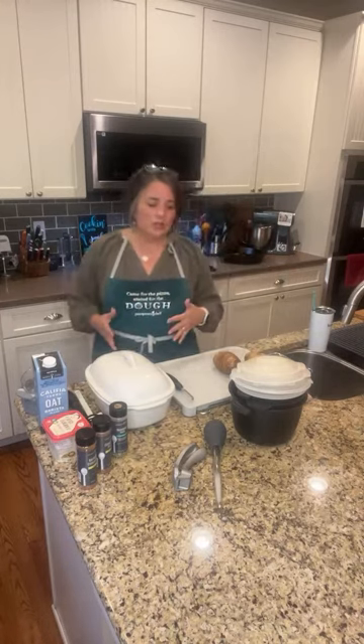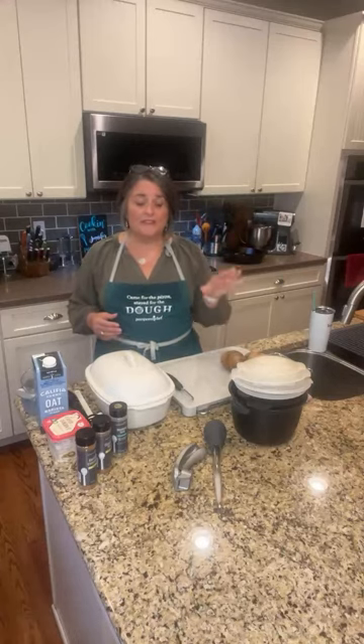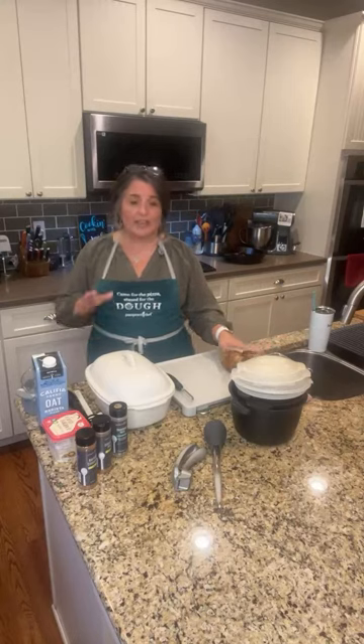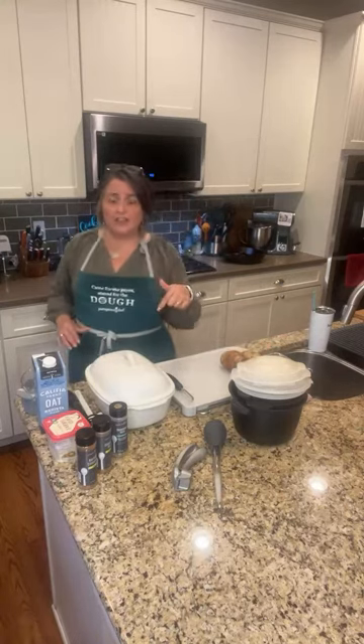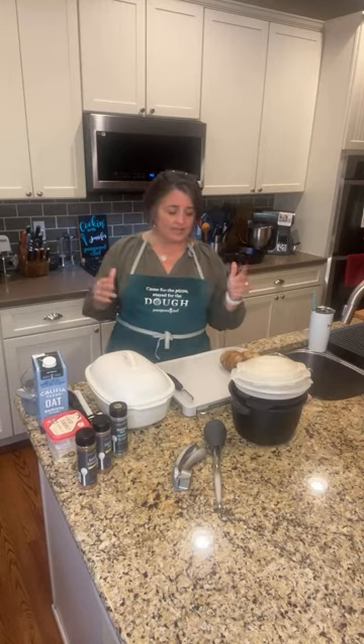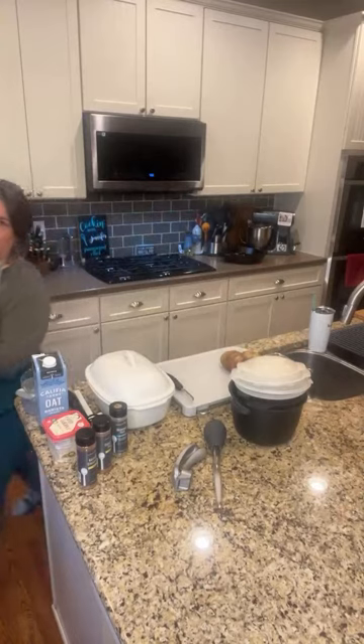So what we're going to do today is make mashed potatoes — it's going to be very, very quick and fast. We're going to use our deep covered baker. This recipe is linked on the Facebook page and YouTube. Now I'm looking at the YouTube and it's fuzzy and hazy — I guess I forgot to wipe off the camera. So let's do that real quick.